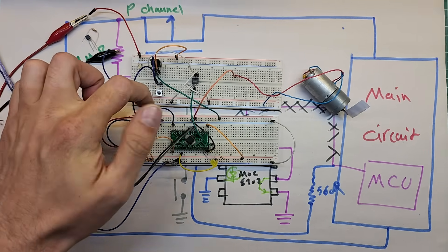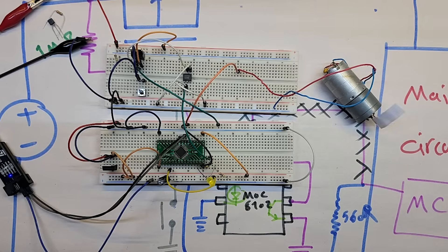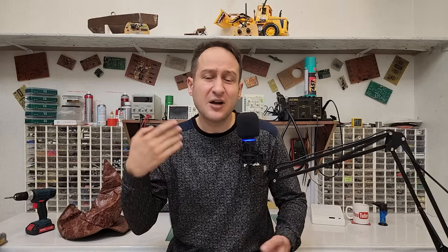After making the changes with the optocoupler, I press the button: the circuit powers on, the LED starts blinking, the motor runs, blinking gets faster and faster — and now everything shuts down, including the motor. That was pretty cool. We have now built a circuit that turns on with a button press, does its job, and can turn itself off.